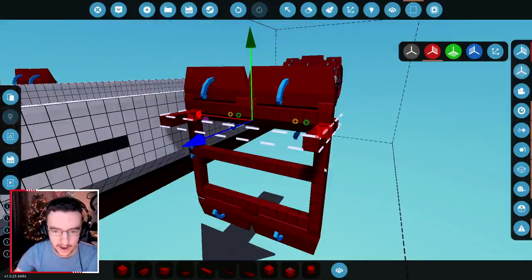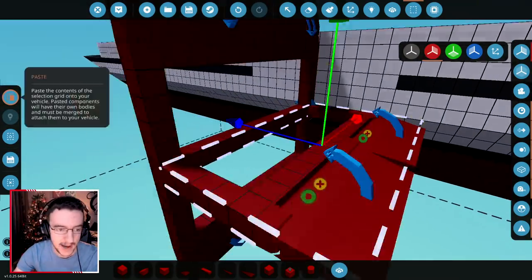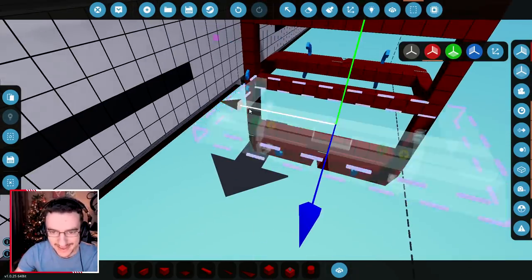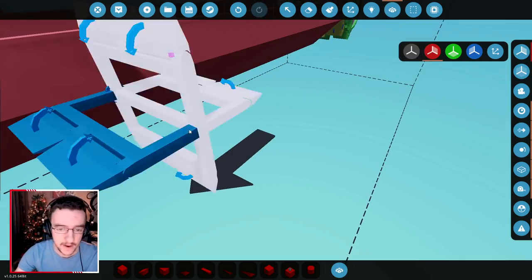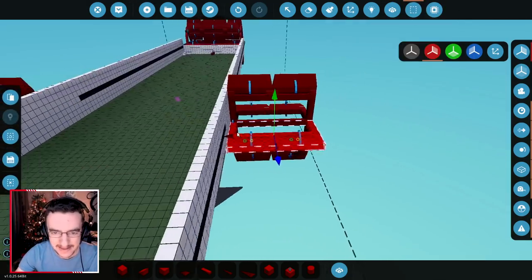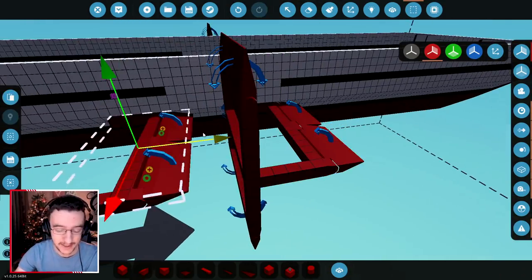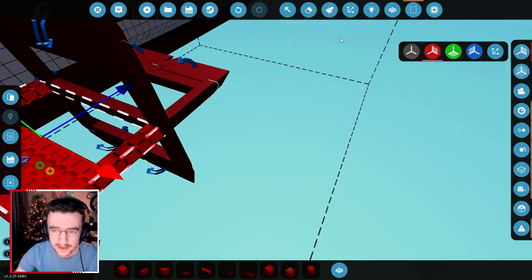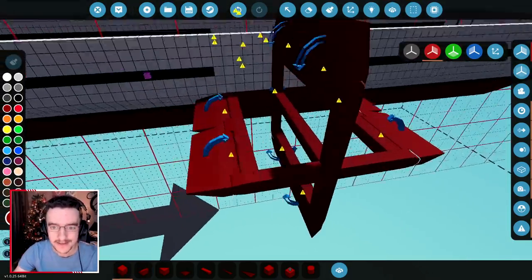We're just going to go ahead and copy this, make it go sideways and downwards. If we could put it on the middle bar, that would be great. Turn it around, take it to this side, and paste it right here as well. Sorry if I'm doing too many paddles per video, but I'm trying my best to actually make this thing look really good, and I think this is the best way of doing it. It's going to be a very interesting boat — I'm just hoping that it works really well and ends up being good on the workshop.